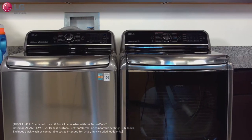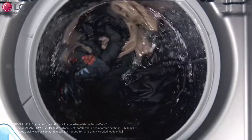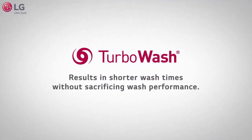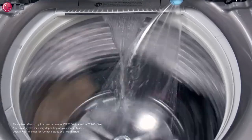Get more done in less time with Turbo Wash. The Turbo Wash feature on your LG washing machine uses a power motion wash action system along with increased water temperatures to enhance and speed up the wash cycle, resulting in shorter wash times without sacrificing wash performance. Its special combination of drain, rinse, and spin helps reduce the time needed to remove the dirty, soapy water.